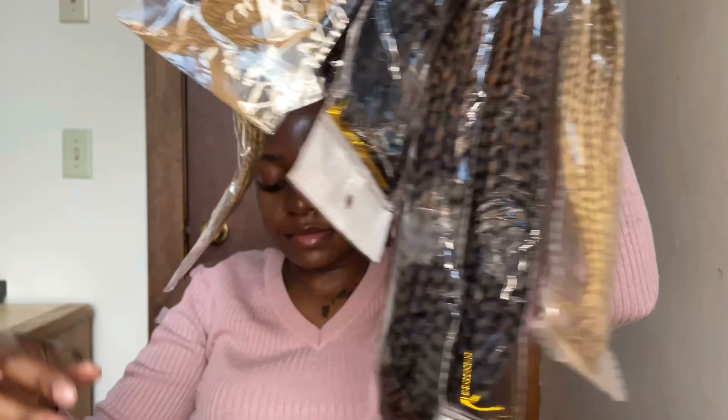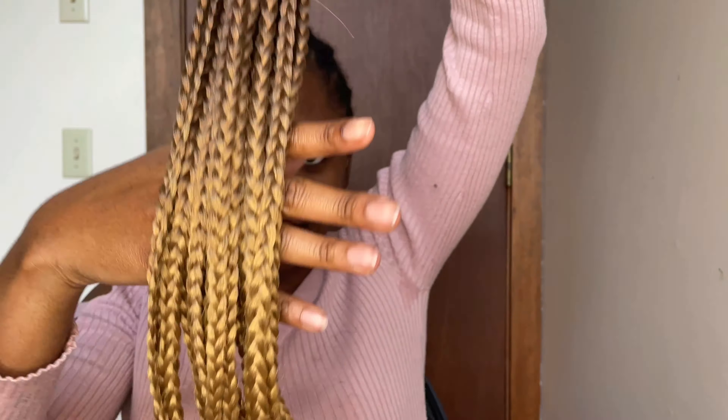Here are the crochet braids I'm going to use. It comes with a crochet needle and about six packs of braids. As you can see, the color is beautiful, and it also comes with hair jewels.